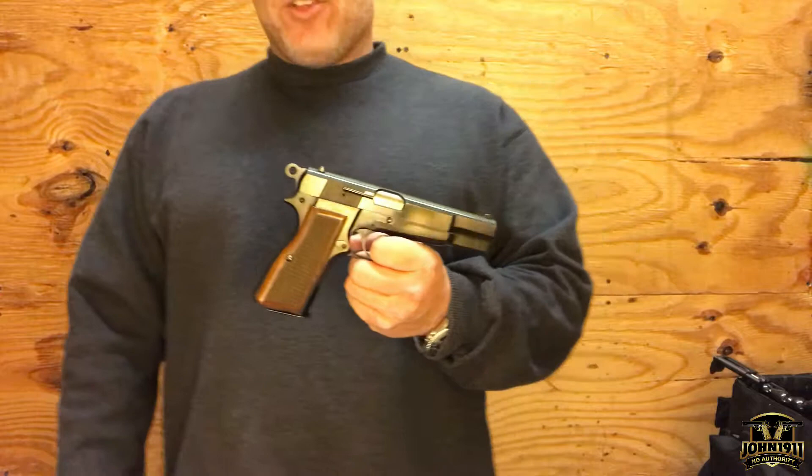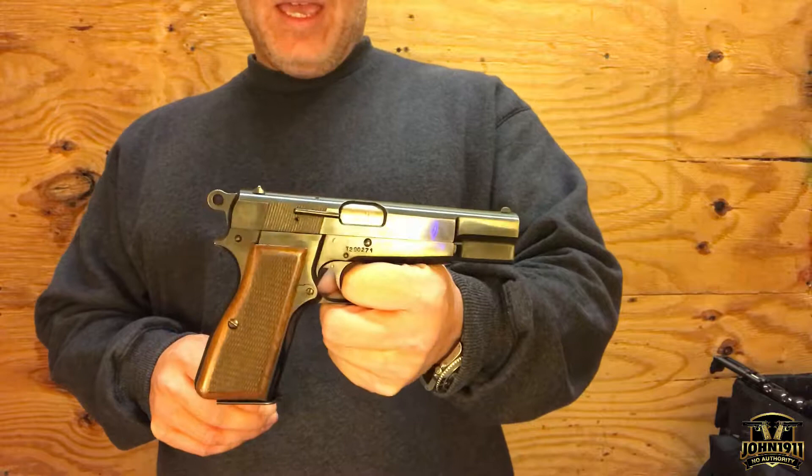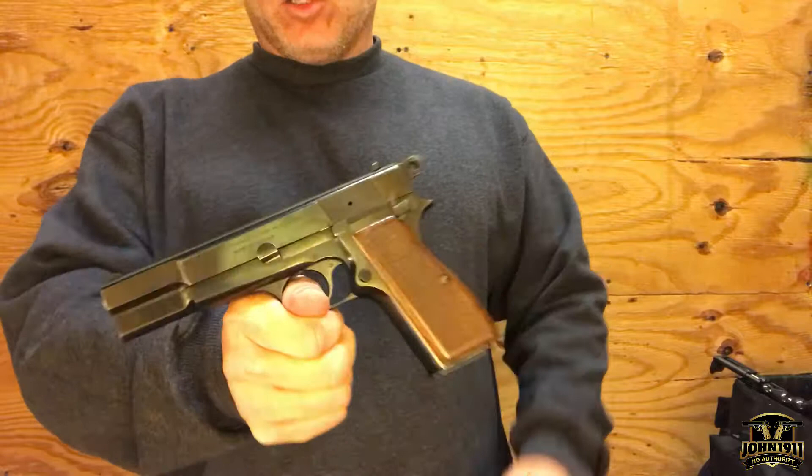Welcome back to the second hand showcase everybody. On this episode we are featuring a gun that used to be very common, and now that FN has stopped producing them I've noticed they've gone up in value. What we have is what we call a Browning High Power — FN officially calls this the FN Model 1935 — and this particular example, according to the dealer, was made sometime between 1969 and 1975.